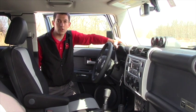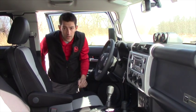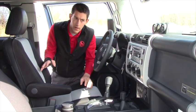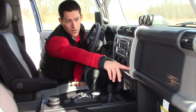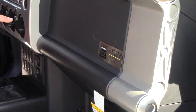On this FJ Cruiser, being the Trail Teams Ultimate Edition, it is a limited production vehicle, and the interior is basically exactly the same layout as you'll get in a regular FJ. Some of the badging you're going to notice reflects that limited production — this one is one of 2,500.